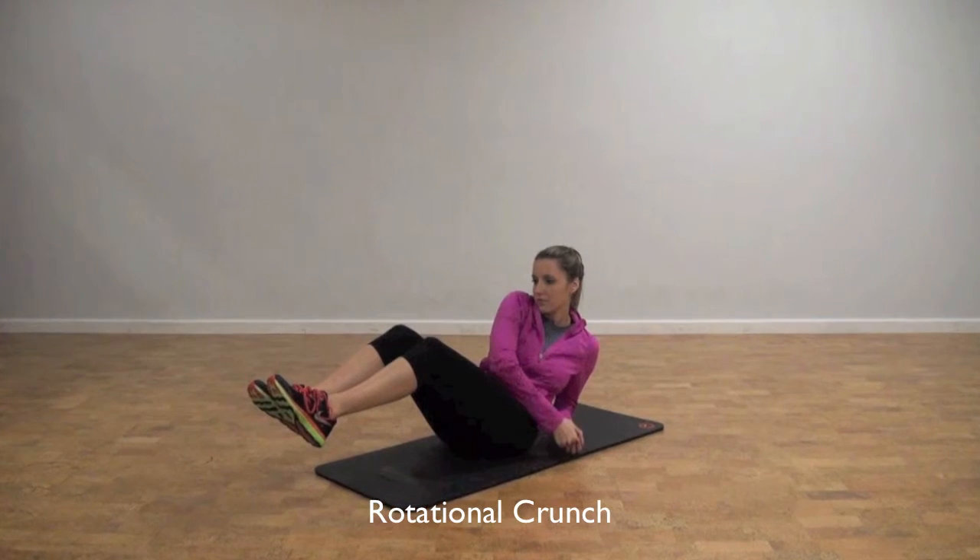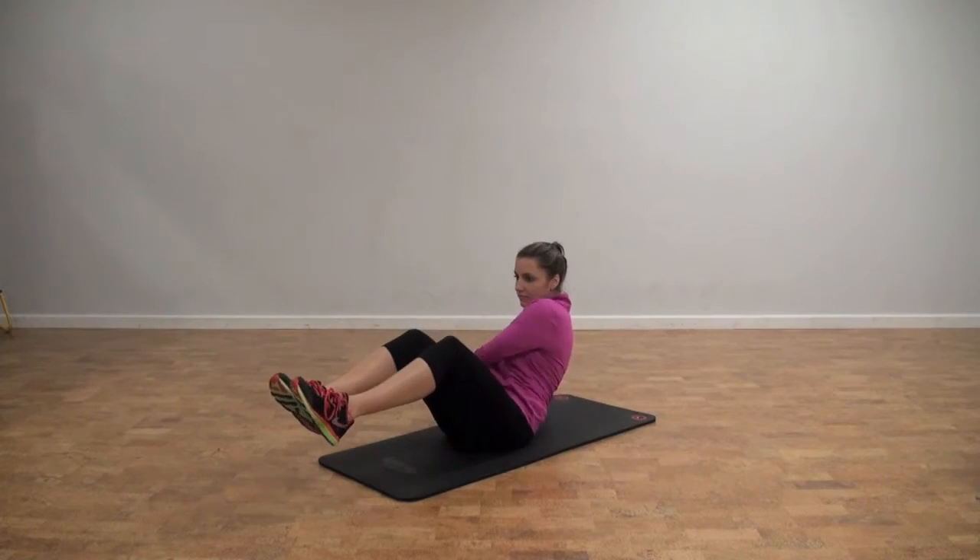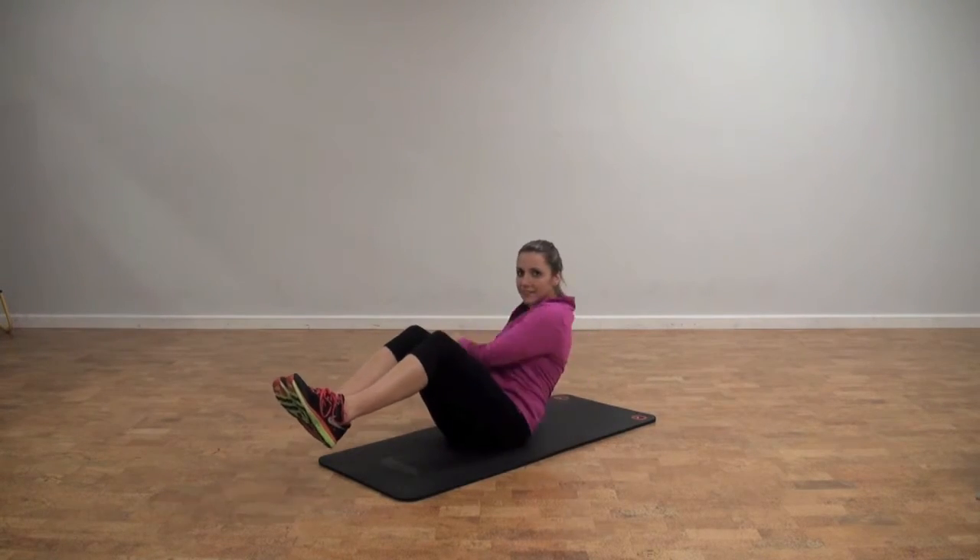Sit on the ground, lifting your legs. Rotate your upper body from side to side, touching your knuckles to the ground. Do for 30 seconds.